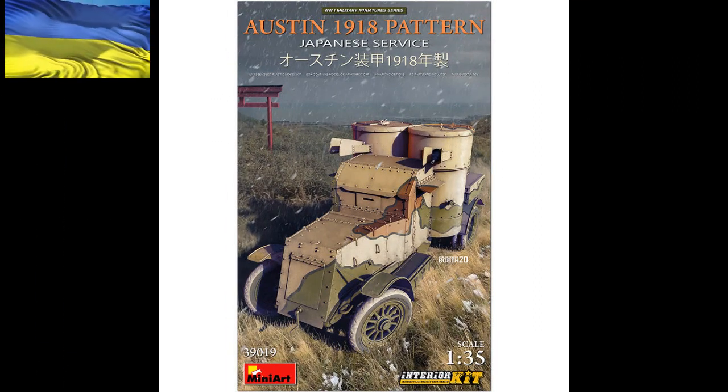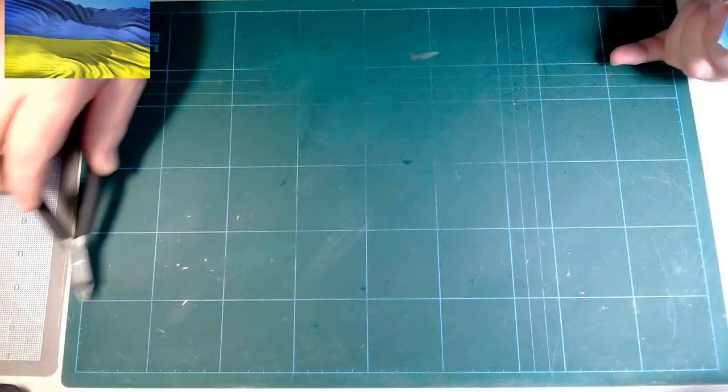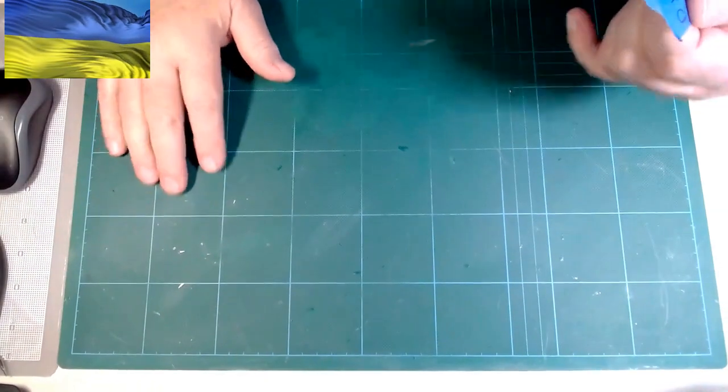Hi everybody, it's Jeff. This will be part two of the Austin Armored Car 1918 pattern in Japanese service. In this video I'm going to do a voiceover and see how it works out.